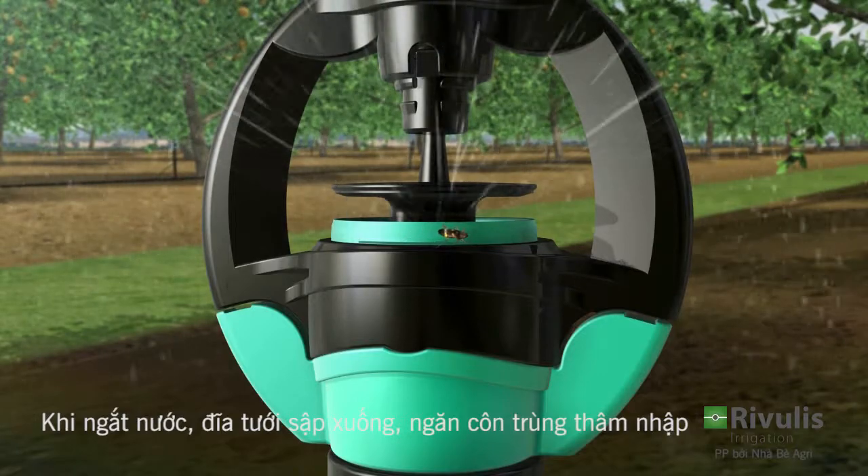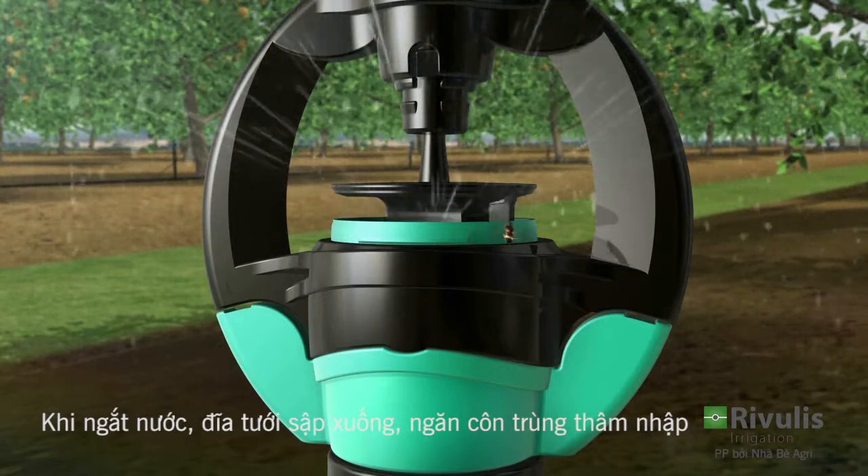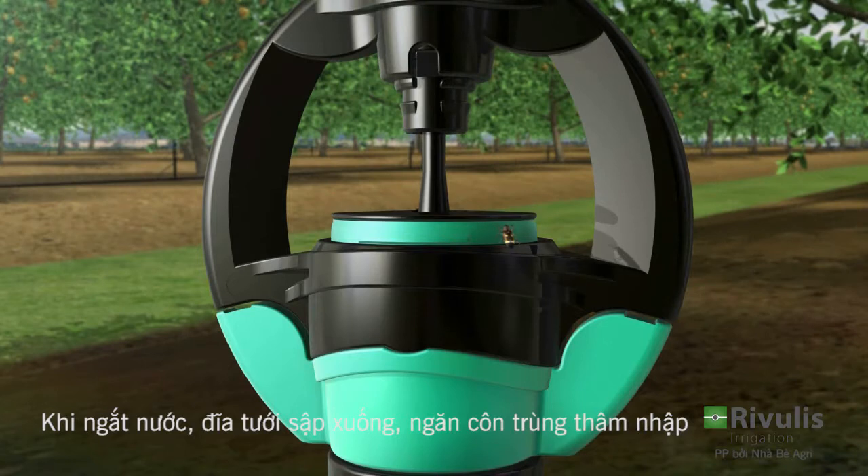The anti-insect mechanism protects the sprinkler, promoting effective and long-lasting performance.